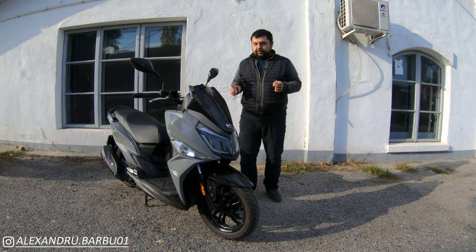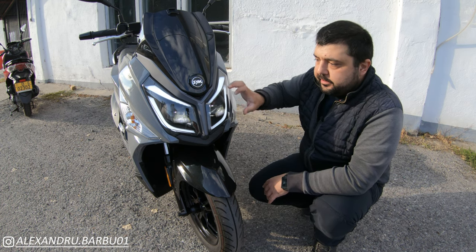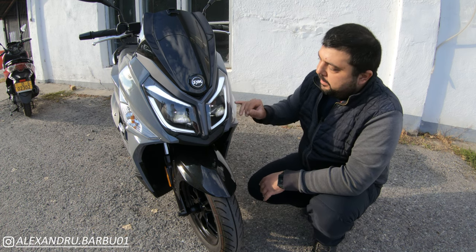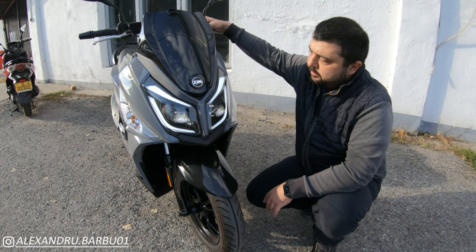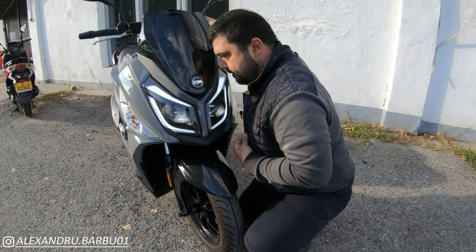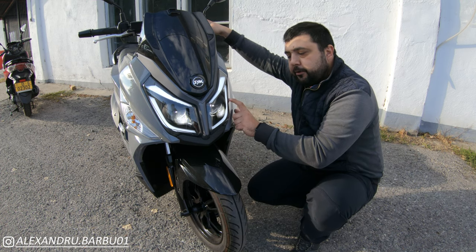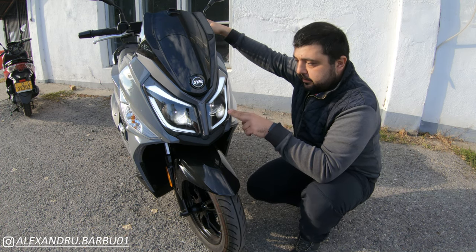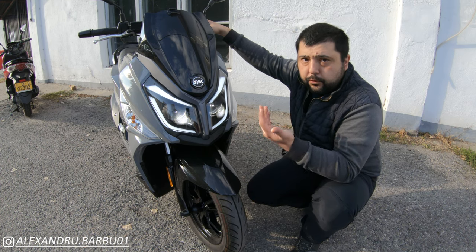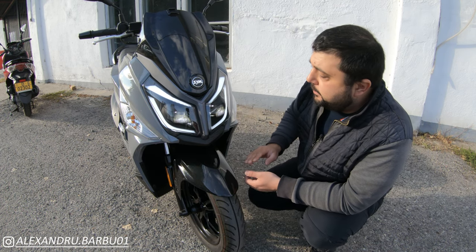Starting at the front, what's new for the Euro 5 model is this headlight cluster. The headlight is the same shape as previously, but now we have a full LED array with LED daytime running lights and a projector-style low beam and high beam. That clicking noise you hear is actually a mirror moving inside the projector headlight — it doesn't change brightness, it physically moves a mirror to switch between high beam and low beam. Pretty interesting stuff.